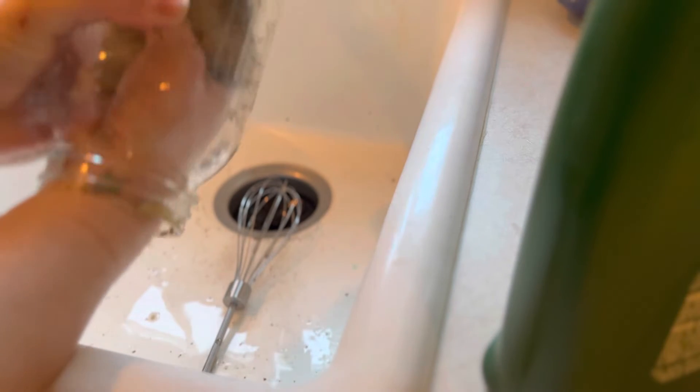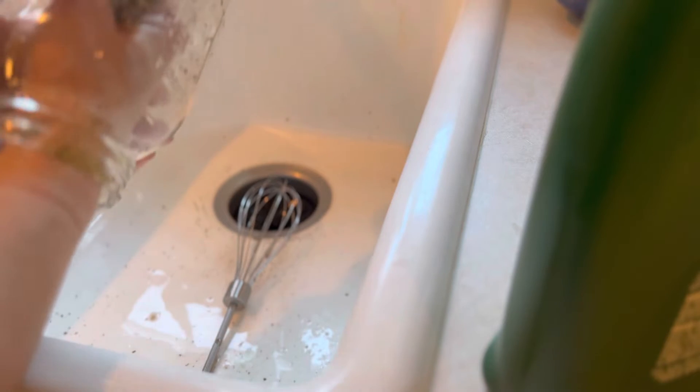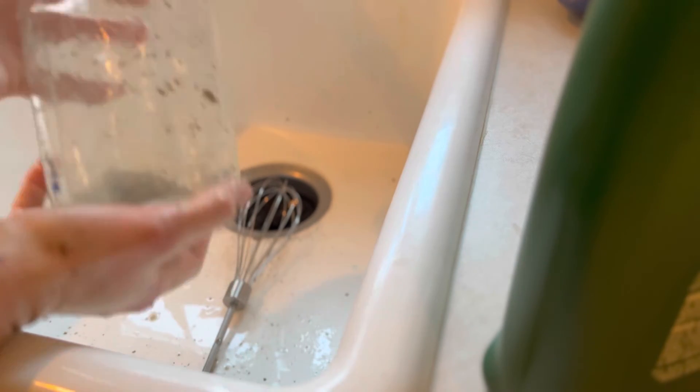I guess you don't need a baby for that. There we go — you definitely wouldn't want to use it for the baby after. And all that gunk just came sliding right off of there. After one good rinse, it'll be nice and clean.